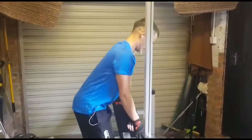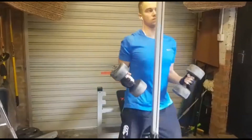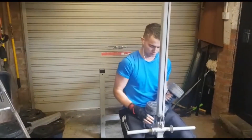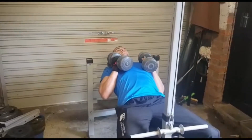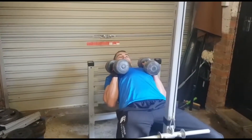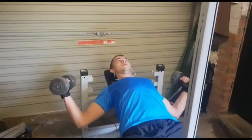We're kicking things off with the chest workout. We're doing four sets of chest flies — two on the incline and two on the flat. Here's the first set of incline chest flies. Let's talk about what I'm looking to do, where I'm doing it right, and where I'm falling short.